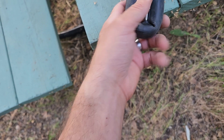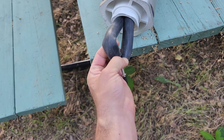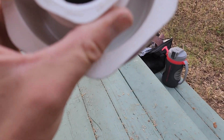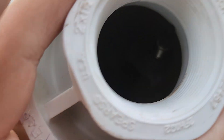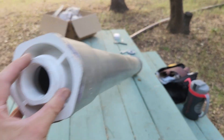There you go — it slid right in. Not much light in there, but we're ready to install that.